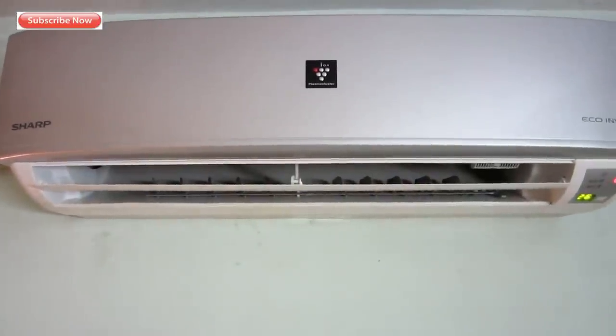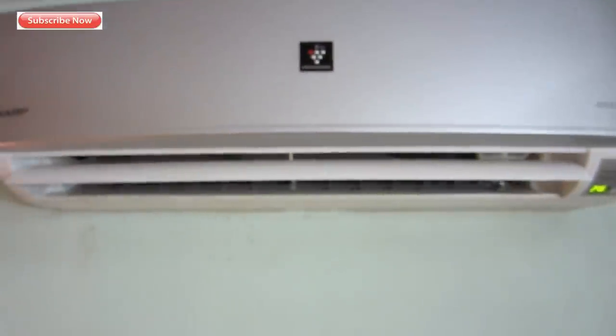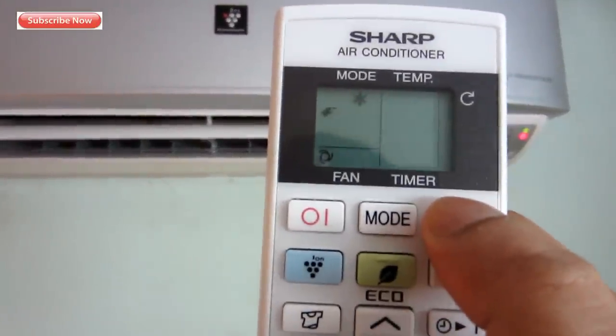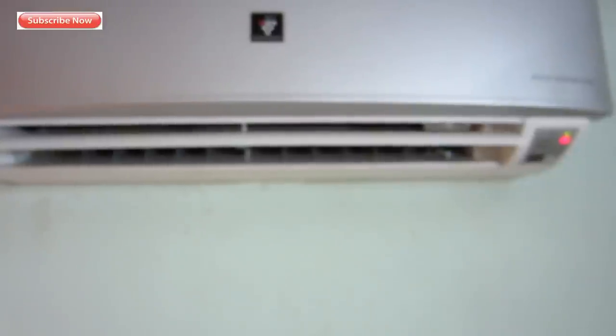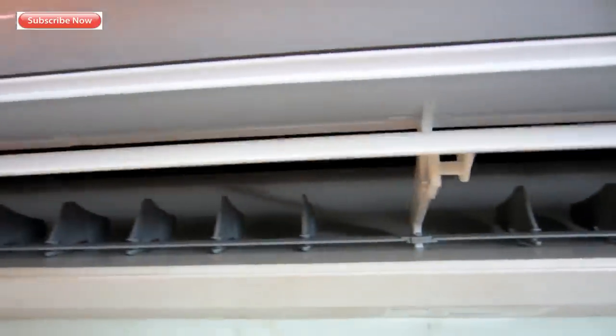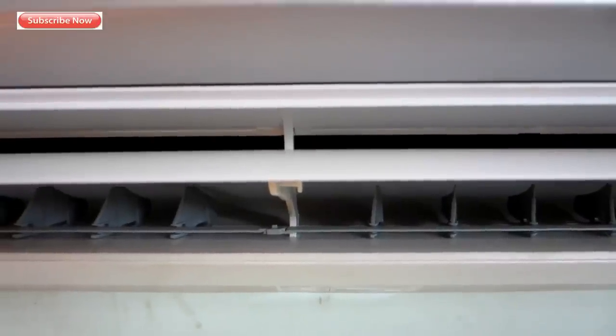I use this AC at 26 degrees Celsius because my parents are the ones using it. After switching it on, the sound level is a bit high for the initial two or three seconds, then it settles down. Because the camera microphone is too sensitive, it sounds louder than it is — I would say it's around 30 to 35 dB. If the AC is placed at a sufficiently high level, I don't think the noise will cause any problem.